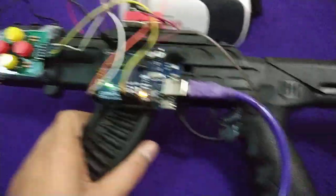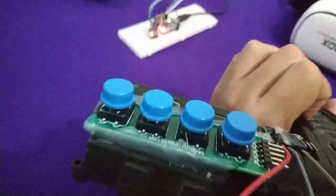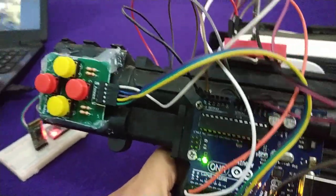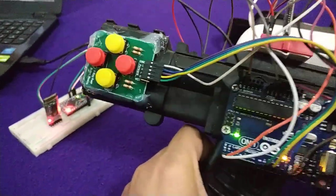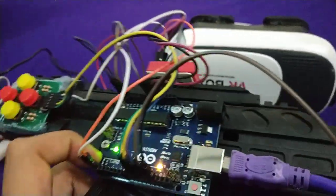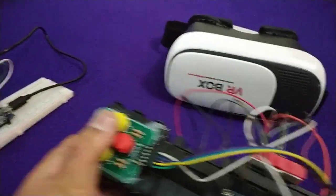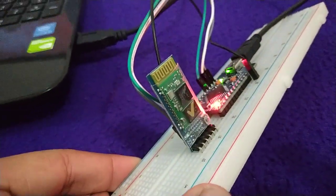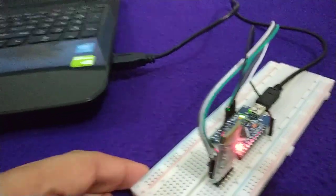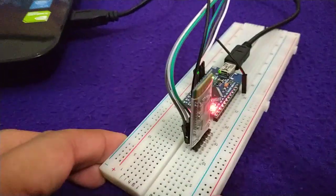I have used buttons here for going forward, backward, left, and right. These buttons are connected on the digital pins on the Uno board. When a button is pressed, the value is passed through the Bluetooth module — here's the Bluetooth module. The receiver also has a Bluetooth module and receives the data, acting like a keyboard and mouse.